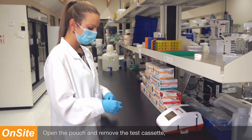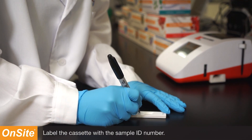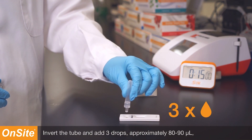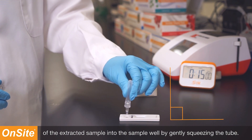Open the pouch and remove the test cassette, placing it on a clean, flat surface. Label the cassette with the sample ID number. Invert the tube and add three drops, approximately 80 to 90 microliters, of the extracted sample into the sample well by gently squeezing the tube.